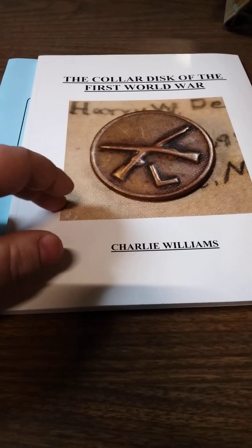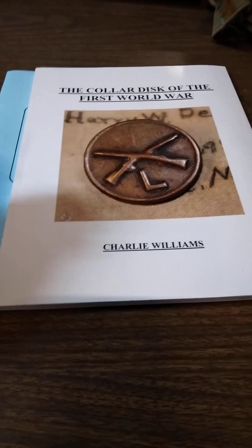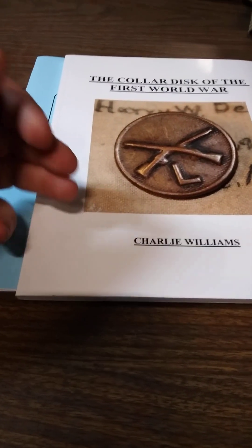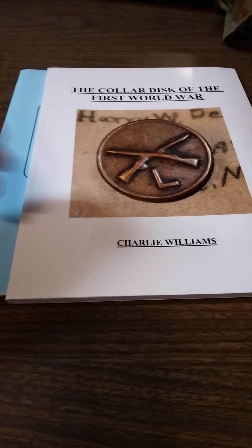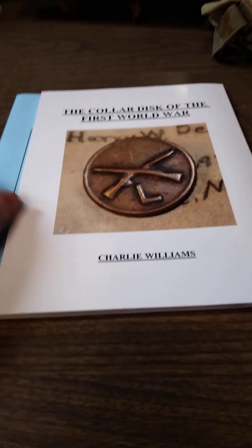Not all books are created equal. I have one of the few books on collar discs, and out of the ones that are out there, it's my personal favorite. But there are multiple books on swords and guns and everything. Some are better than others. There's nothing wrong with having a cheaper book — sometimes a cheaper book will show you something the expensive one won't, and vice versa. Books are important.